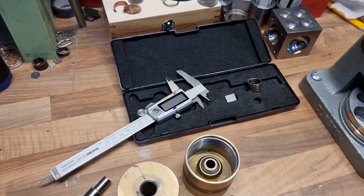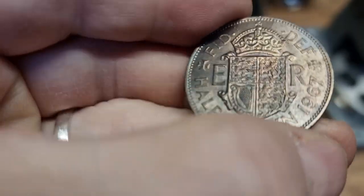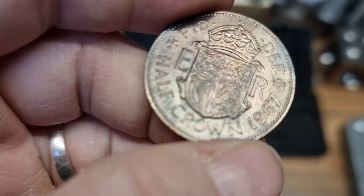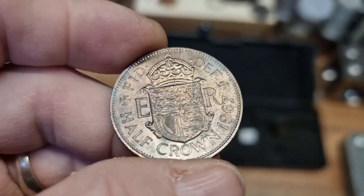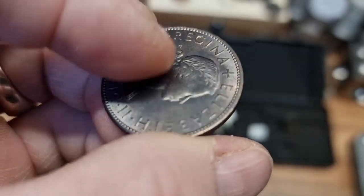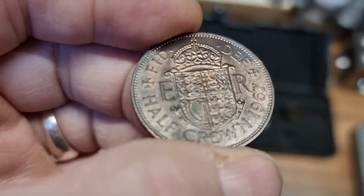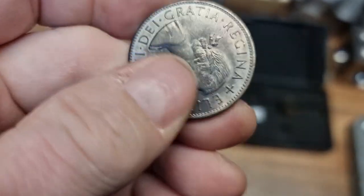Join me for another coin ring, and this is an interesting one. Someone I know on one of the social media platforms — I'm not going to say which because I don't want to give that particular medium any kudos — but it's a good way of keeping in contact with friends. She sent me a message saying she'd quite like to buy one of my rings, and we settled on a half-crown.